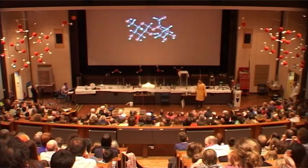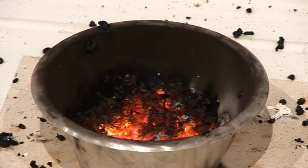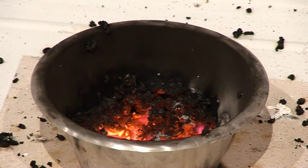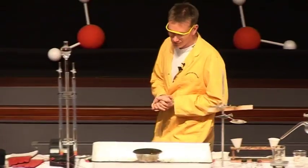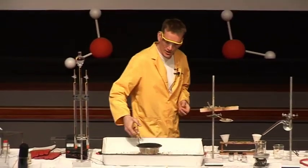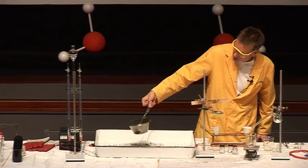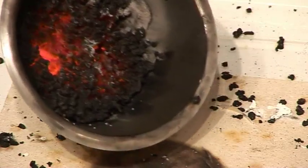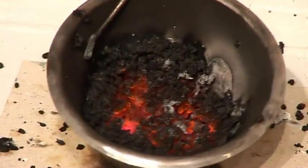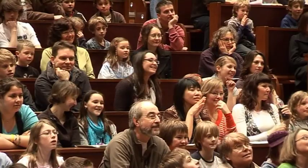A rather violent reaction. Rice Krispies, of course, give us our energy — it's one of the foods we can use to provide our energy. You'll notice at the bottom the burnt Rice Krispies; the container is actually red hot now, and at the bottom there's a sort of black mass. This mass is carbon — one of the elements that's present in the Rice Krispies.